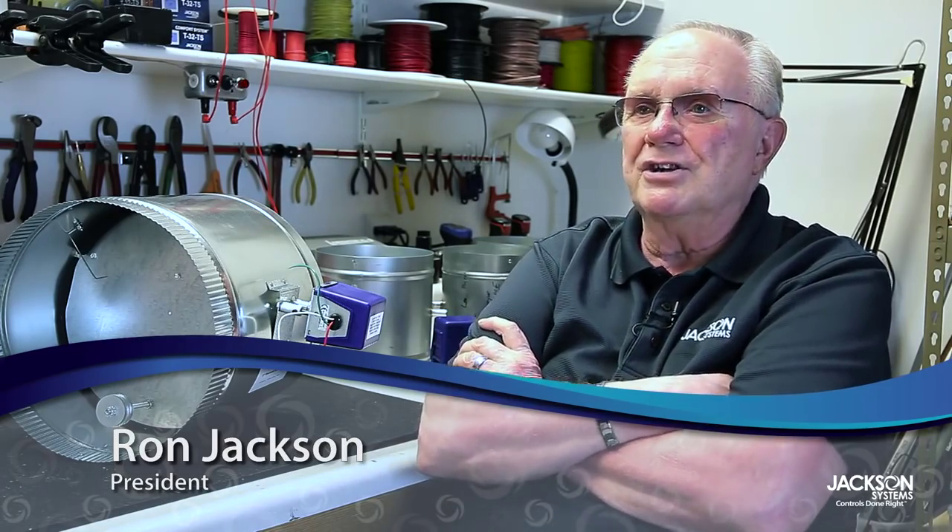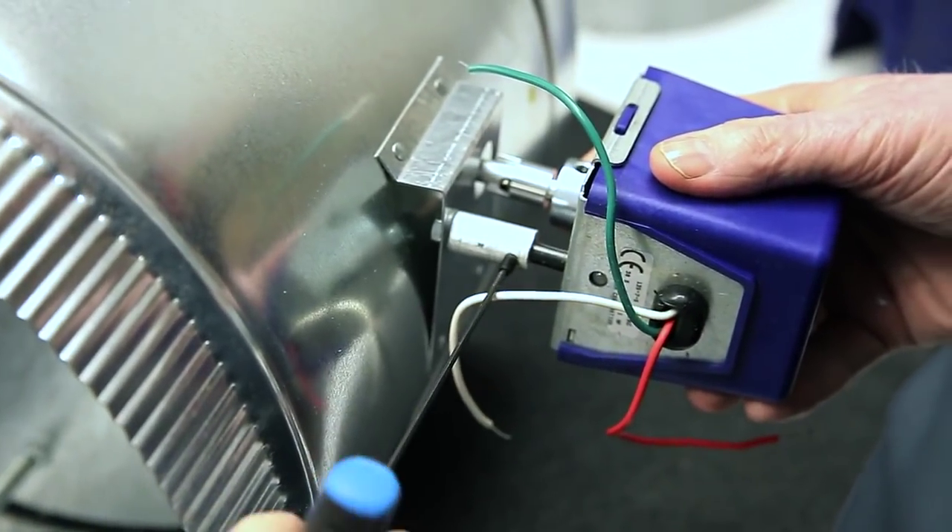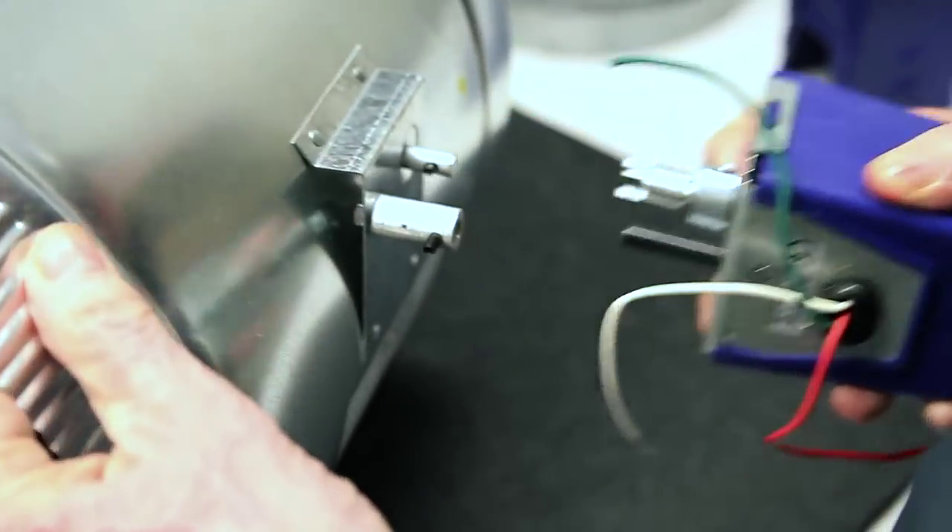One of the big problems that contractors run into when attempting to do retrofit zoning is the fact that there is no space to install a standard bypass damper. I literally woke up at 3 o'clock in the morning and said, oh my god, have I got an idea. I got out of bed and made some notes.